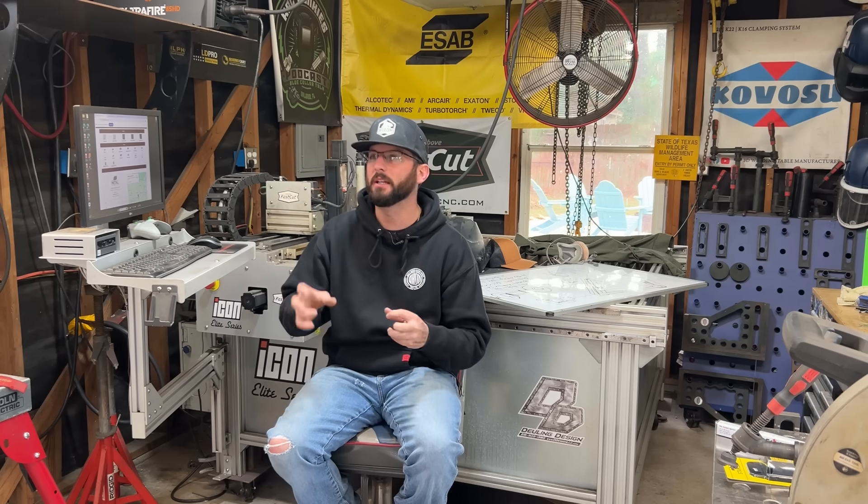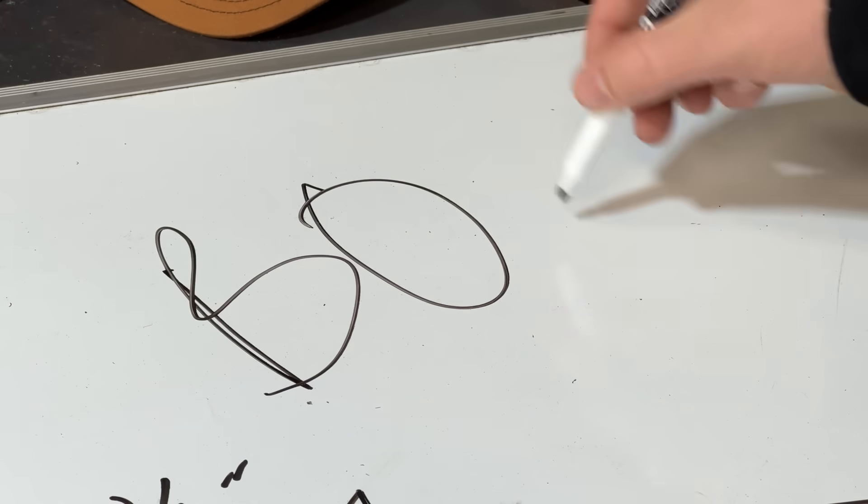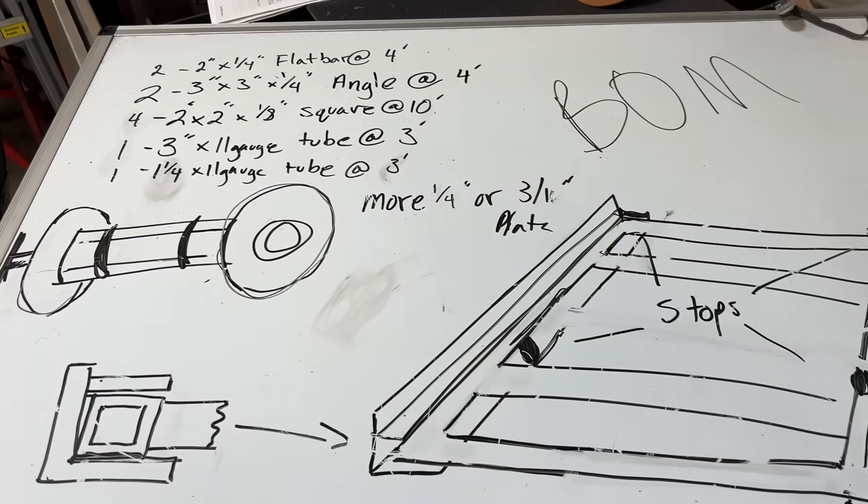Once you've got a general idea, you can start doing a little bit of math so that you can start putting together your bill of materials. Your bill of materials is going to be the stuff that you're going to need to ask the metal supply store what to buy.